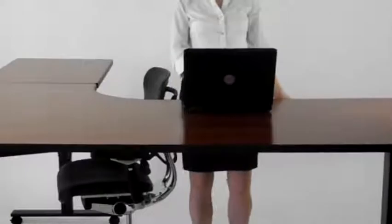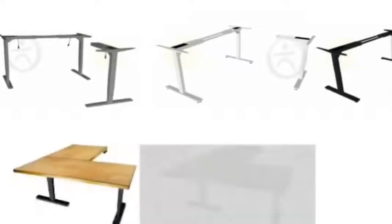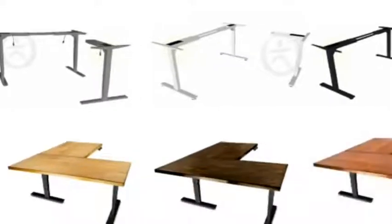A sit-to-stand desk will give you the ability to change postures from sitting to standing throughout the day, and an electric desk makes this easy to do. The Uplift 950 three-leg base comes in three different color options, and we offer any number of customizable laminate or solid wood top options to make your adjustable height workstation truly unique.